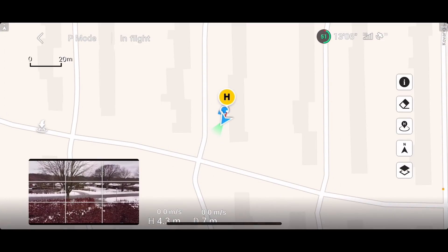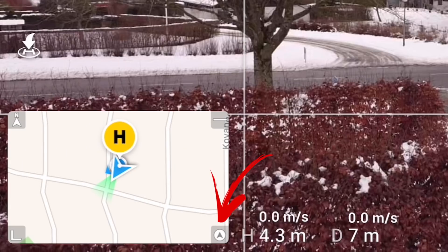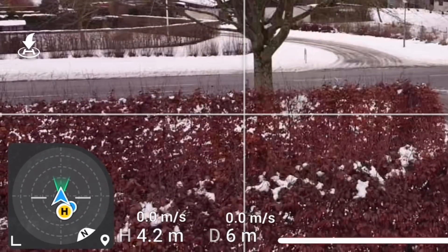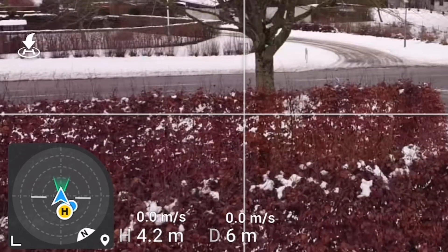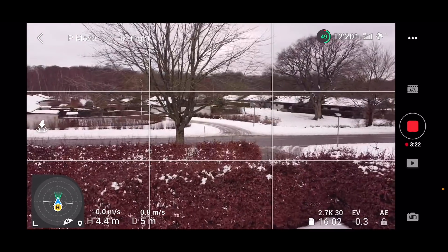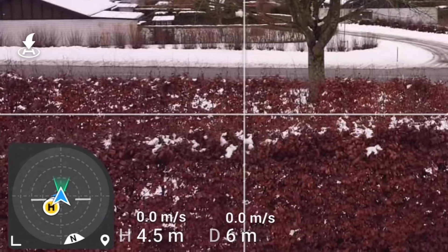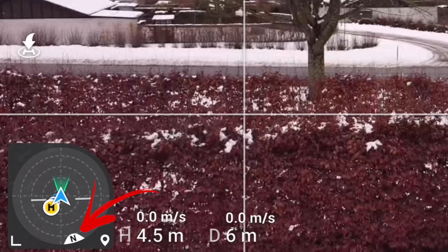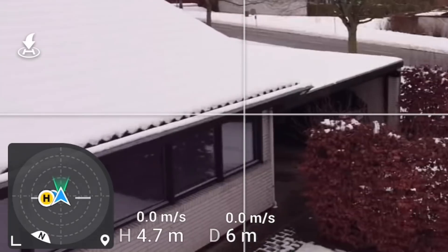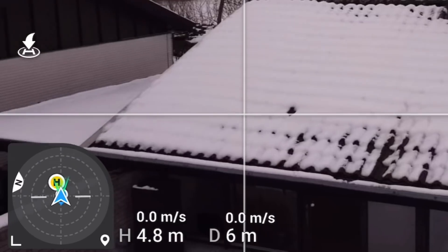Once the new DJI Fly app 1.1.2 is installed, you'll see the map at the bottom - nothing new there - but in the lower right corner there's a small icon. If you press that, it activates the new attitude indicator, which contains a lot of information that, if interpreted correctly, can be very useful when flying. You can see a compass with a north indicator, and if you turn the drone, the indicator showing where north is will update on the display.